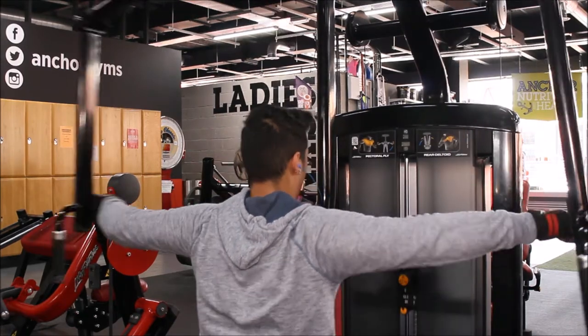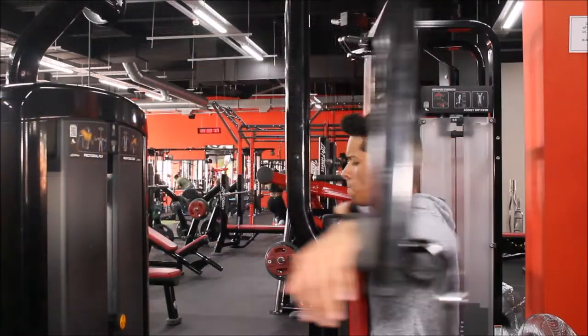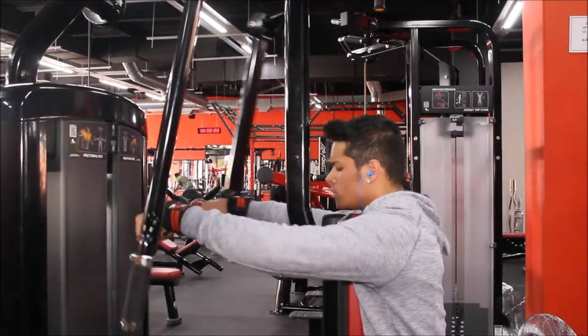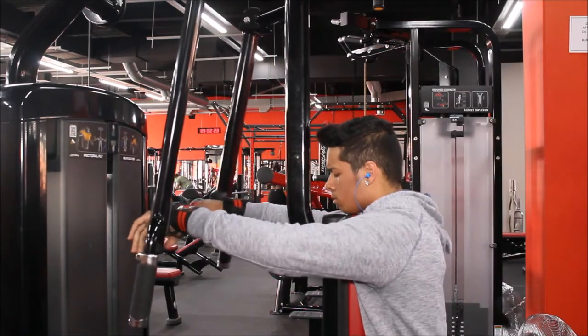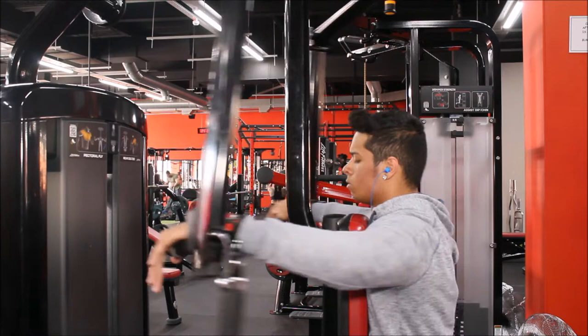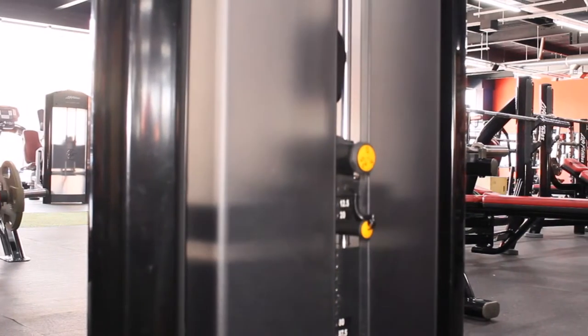Starting off with the reverse fly machine, I like to focus on the posterior deltoid because I have more chances to get those wider shoulders rather than starting off with the anterior deltoid.